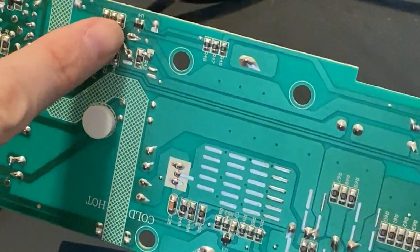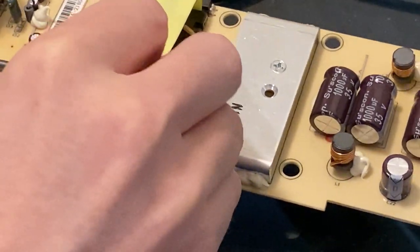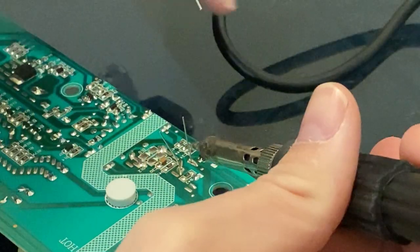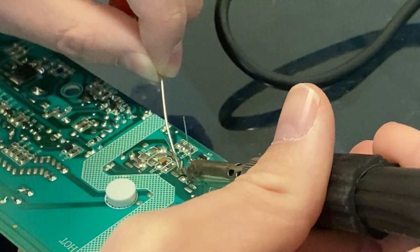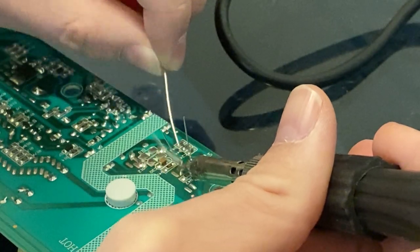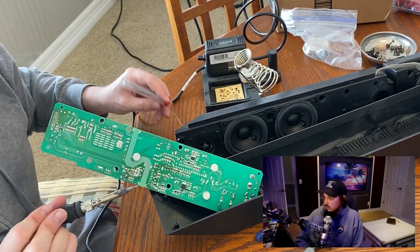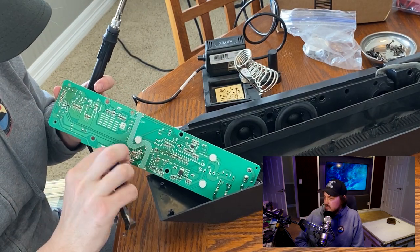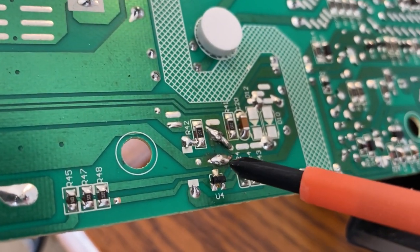We're going to throw in a 470 UF 16-volt capacitor — that's what replaces the one that was in the original soundbar. You might want to try a bigger one since it keeps tripping, but I just replaced it with the same rating. Stick it through, solder it back to the board — just a little dab is really all the solder you need. Then clip those long ends that stick through, and that is literally it — it's all done.